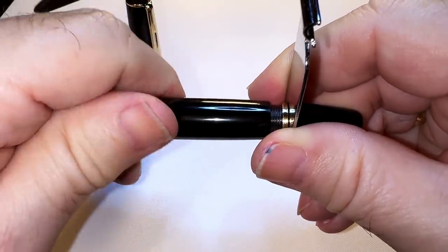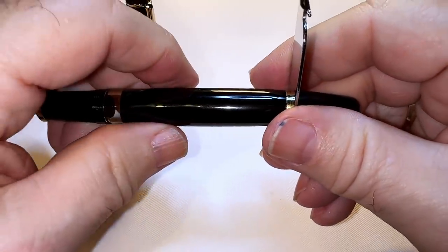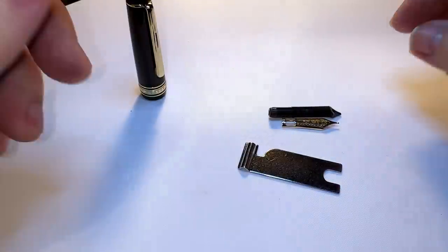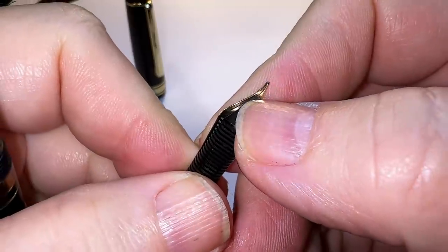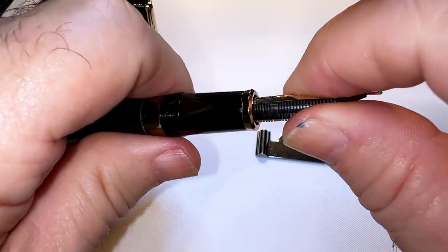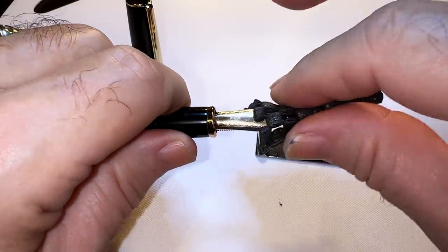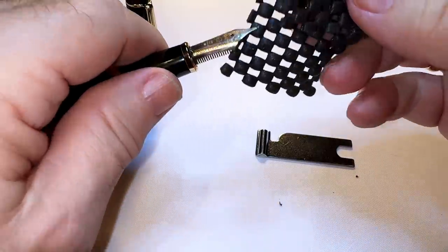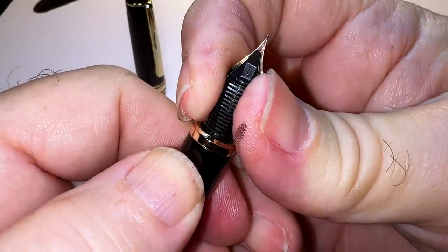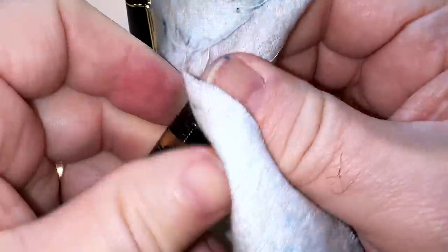Push the whole assembly back in, then turn the barrel the opposite way until tight - not too tight to break it. Then loosen the piston a little bit and close the piston down. Fit the nib and feed together - the edges of that feed right where the shoulders of the nib line up. There's no key on this so it goes in any direction. Push on the shoulders of the nib using a little rubber matting to force the nib and feed in. Once it's all the way in, check the alignment to make sure that the feed is dead center down the center of the slit gold nib. A nice polish and voila.